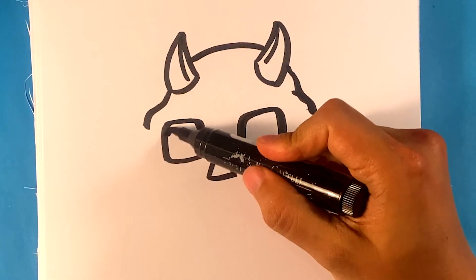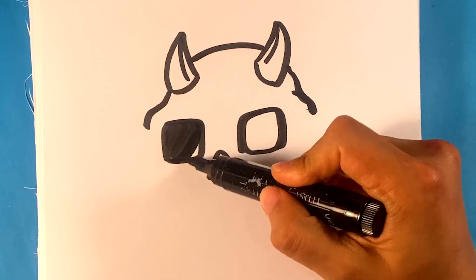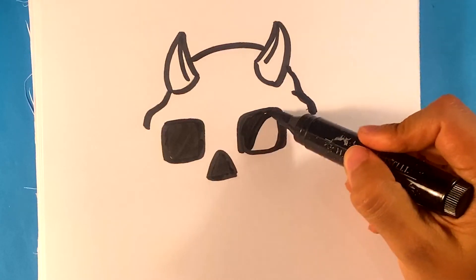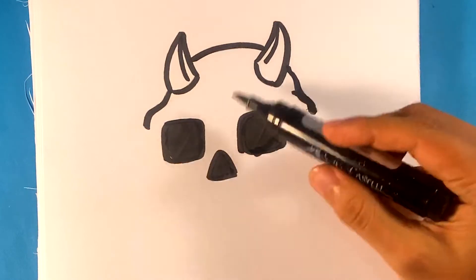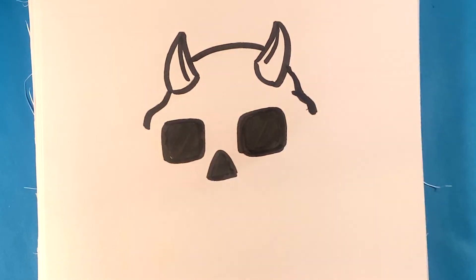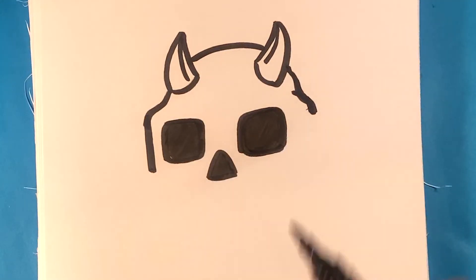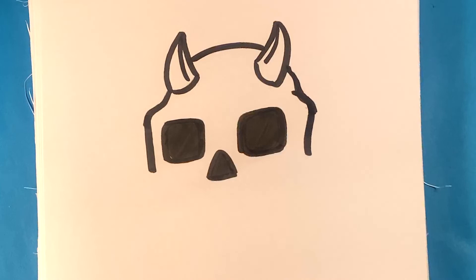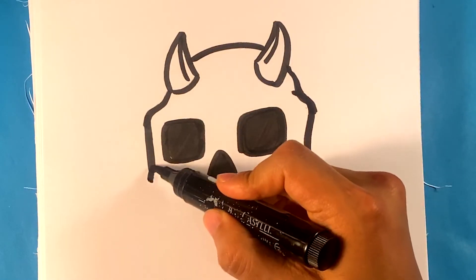I'm gonna fill this in. If you have colored pencil you can fill that in with a colored pencil — just get that whole section. We should be at this level now. I'm gonna pull down on both sides.